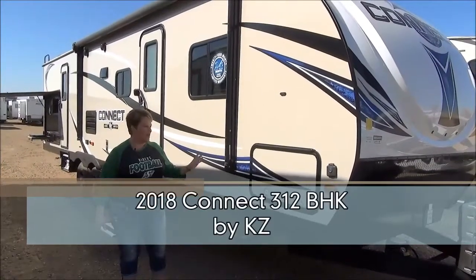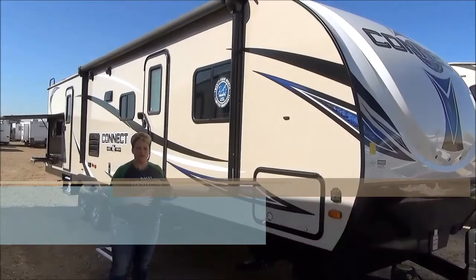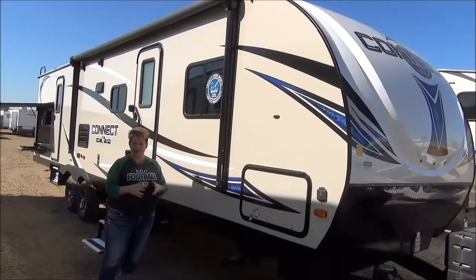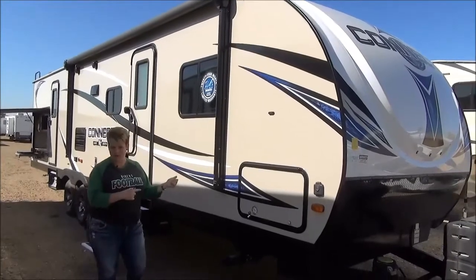Hi, Tammy here with Minard's Leisure World, and I'm excited to do the video walkthrough for you of the 2018 Spree Connect 312 BHK. This is your common two-slide family bunk model — very popular unit and we love having this one in our lineup.